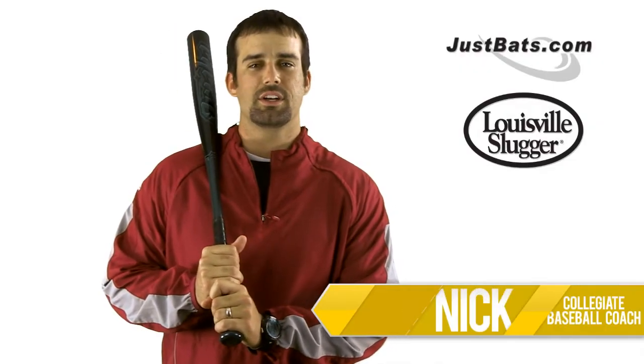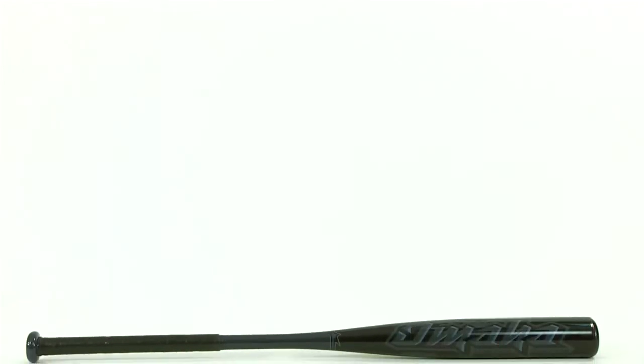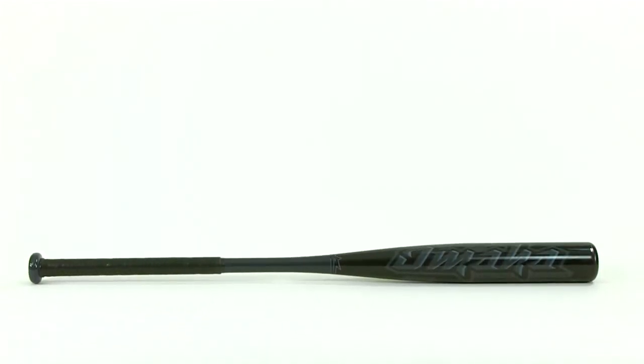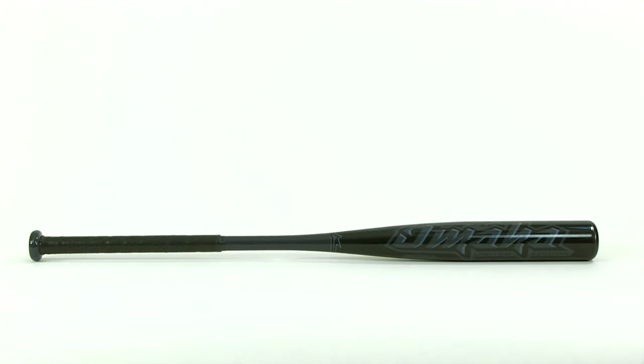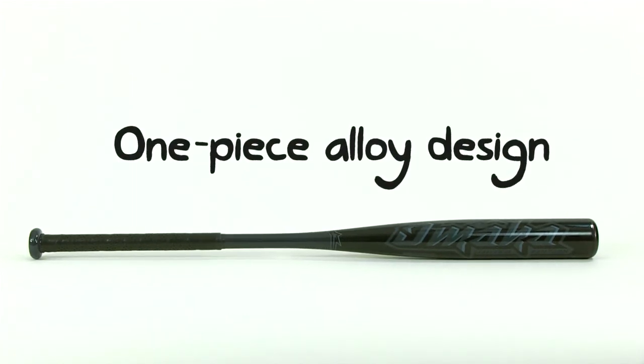Hey, I'm Nick, and this is the Louisville Slugger TPX Omaha Youth Bat. The Omaha is a higher-end youth bat and has proven its worth year after year since its debut in 1998. Its success is attributed to its one-piece, all-alloy design.